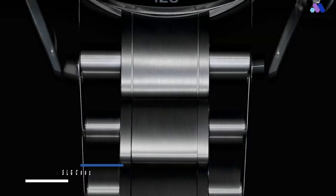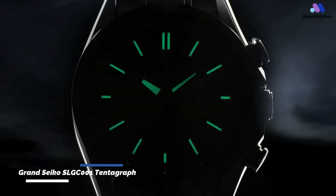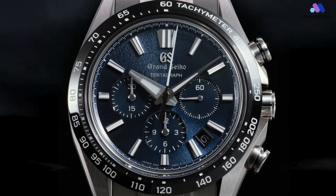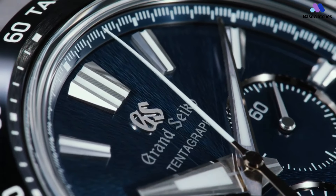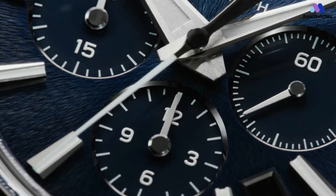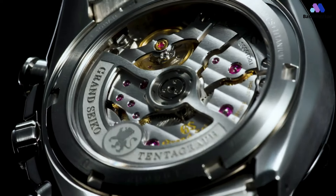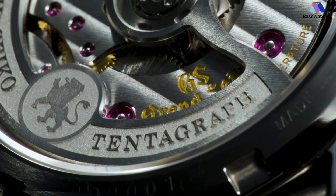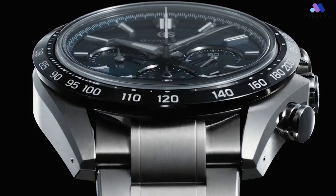Grand Seiko did not incorporate a chronograph into their collection until 2007, and it took another 16 years for them to showcase their first mechanical chronograph — but the wait was well worth it. The SLGC-001 Tentagraph relates to the fact that its 9SC-5 movement has ten beats per second, a 3-day power reserve, and is an automatic chronograph.